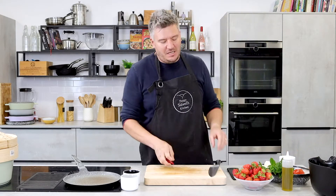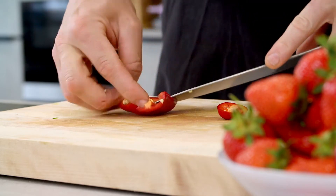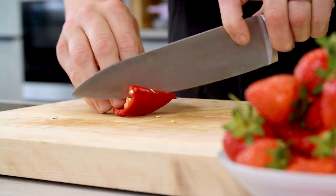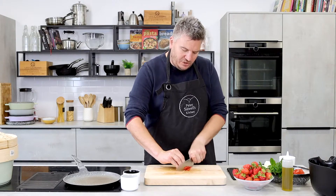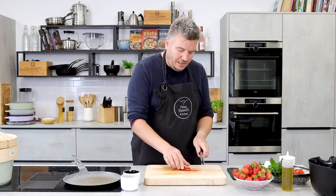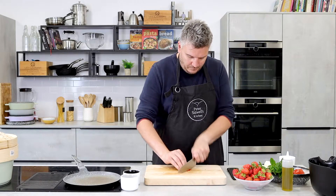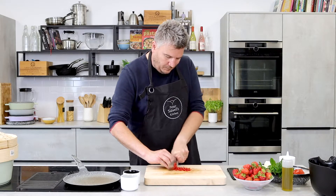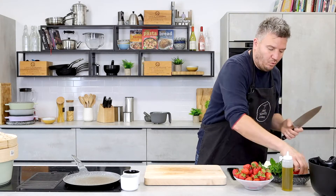I like a little bit of chilli in my salsa — it is optional, entirely up to you. It doesn't have to be in there if you don't like it, but I think that little bit of warmth really works well. So, one red chilli — remove the seeds and the pith, chop them into matchsticks, and then turn them the other way and chop the other way. Just a little bit of chilli, just to give it a bit of warmth.